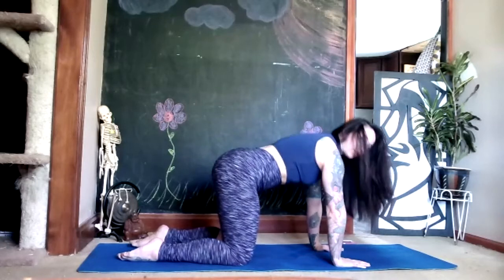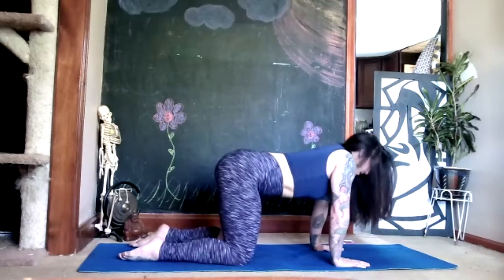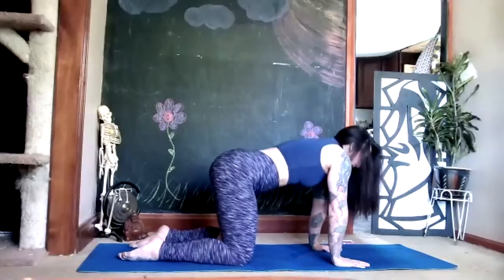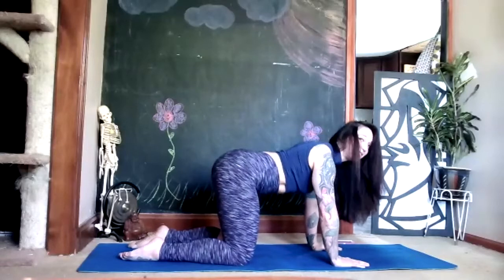Start to draw circles with your shoulders forward and back. Keep your head in that alignment — you're not looking up, you're not looking down, you're looking right at your mat. Then reverse your shoulder circles.